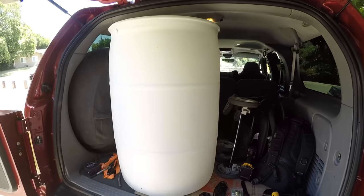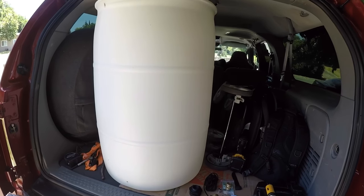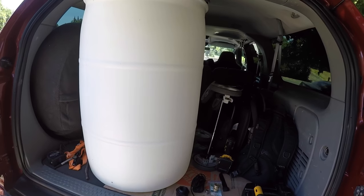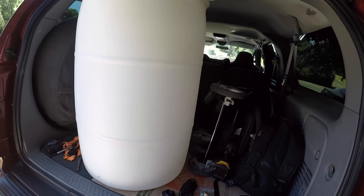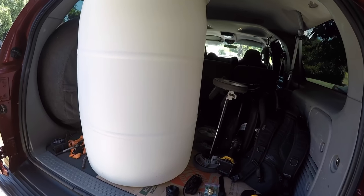This one's for all the mobile detailers who are looking for a water tank that's not gonna break the bank. We're repurposing some materials, which is pretty cool. This was recommended to me by Raceline Detail — he's a veteran in the game, been running this for a while, and I'm excited to try it out.